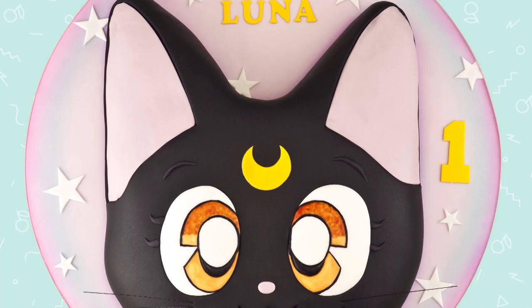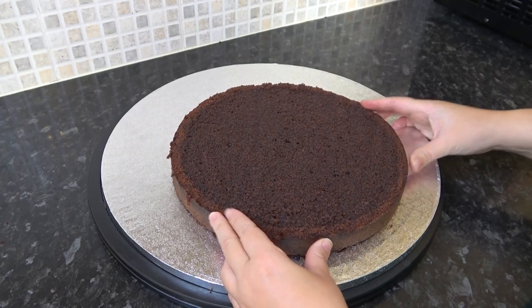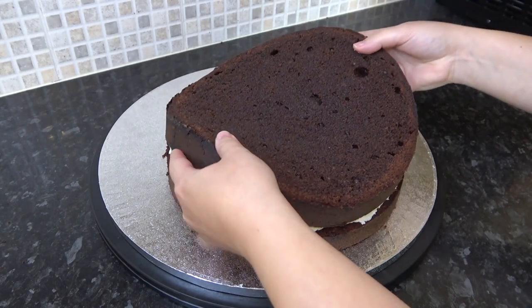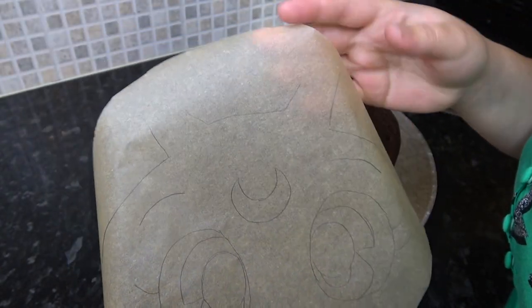It's Tutorial Tuesday again! This week we are working on this super easy Luna the cat cake from Sailor Moon. I'm just sticking down my 10-inch chocolate cake slightly towards the bottom of the drum — I'm pretty sure this was roughly a 16-inch drum. I've drawn out my face onto some greaseproof paper in a 10-inch circle.